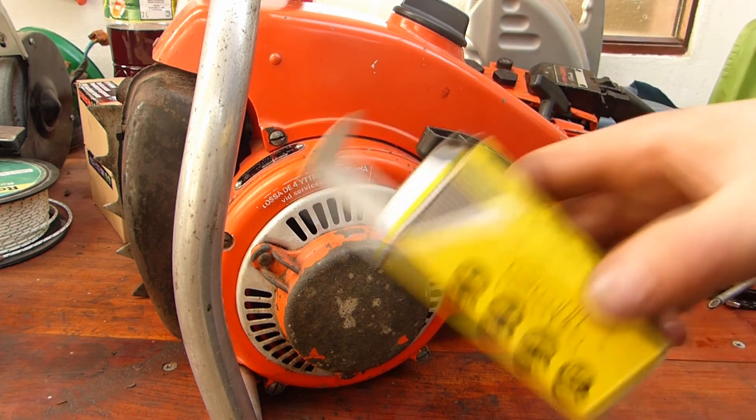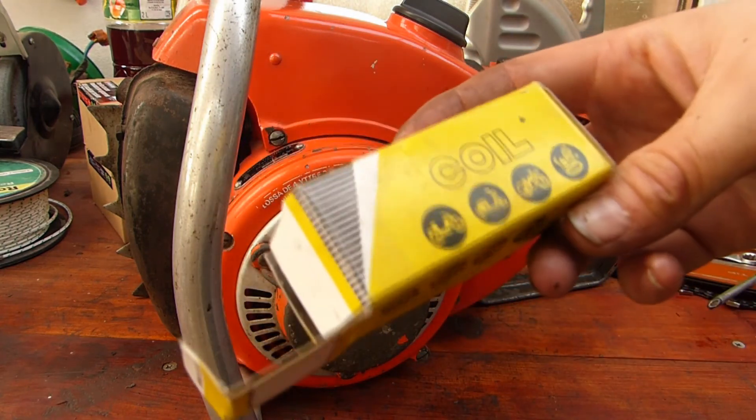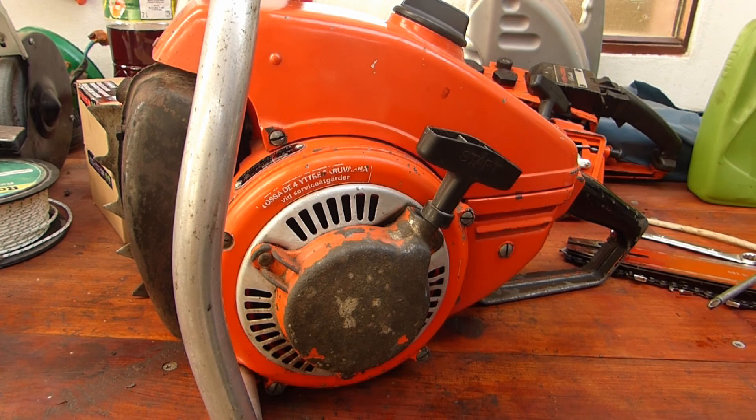Anyway, I just thought I would show you what I put in it. Again, I don't know if it's a restricted coil or not, but it does work — that's all I'm after. Thanks for watching this short video about the coil, and don't forget to like and subscribe. I'll see you on the next video.